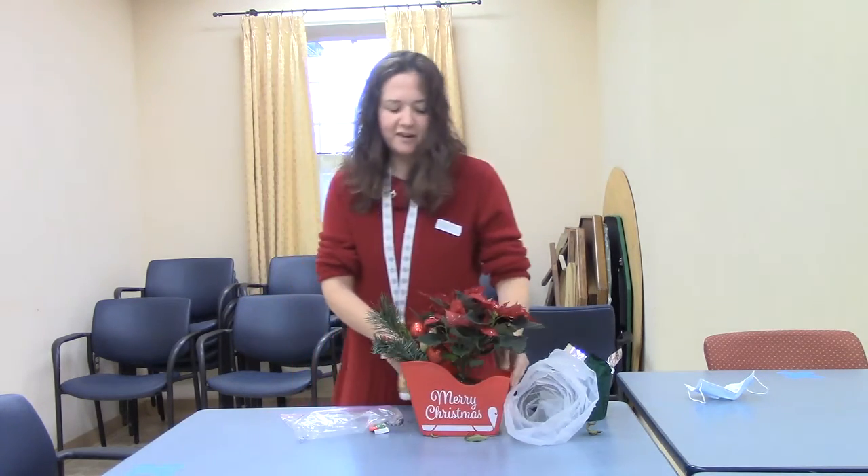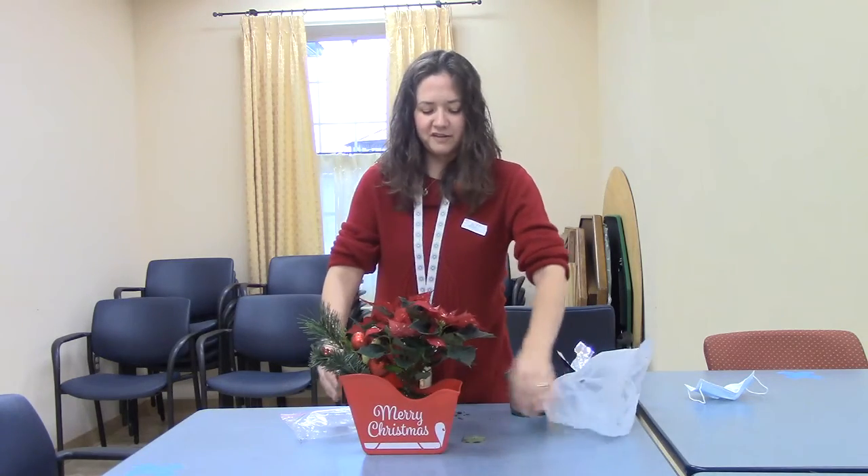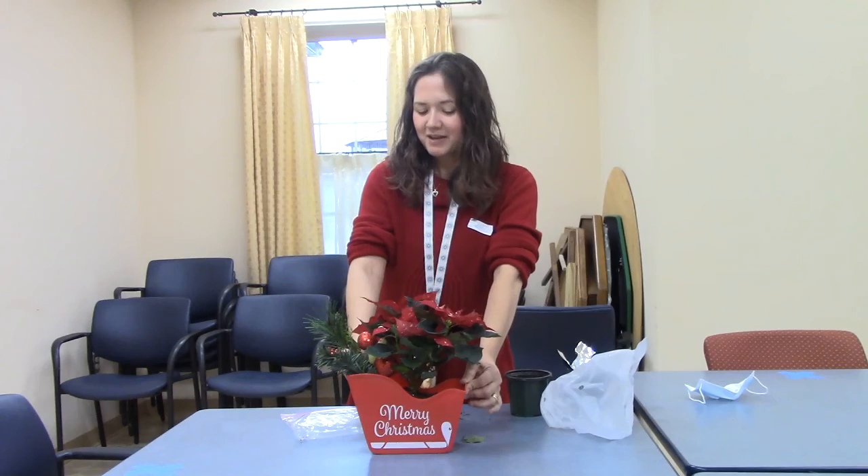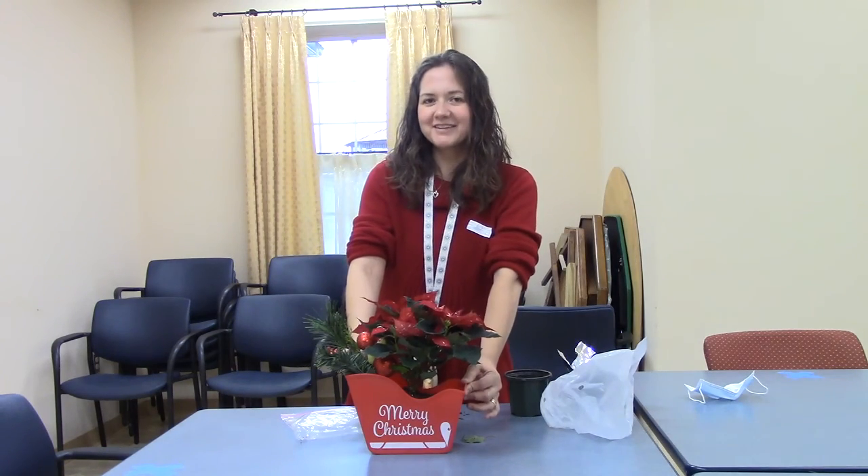And there you have a beautiful poinsettia Christmas centerpiece. Thank you everybody for participating today and have a wonderful day. Thank you.